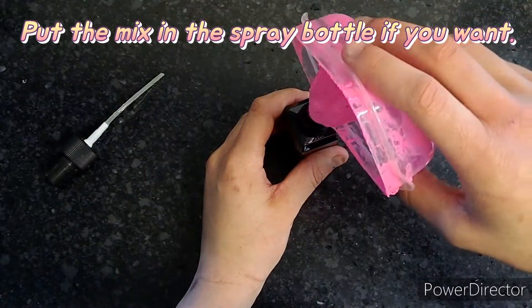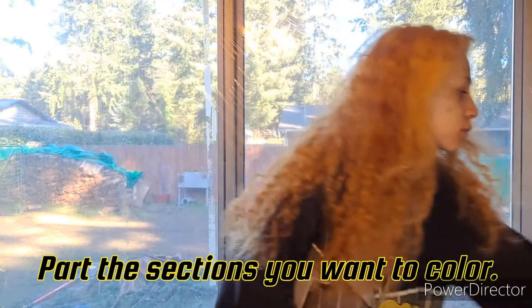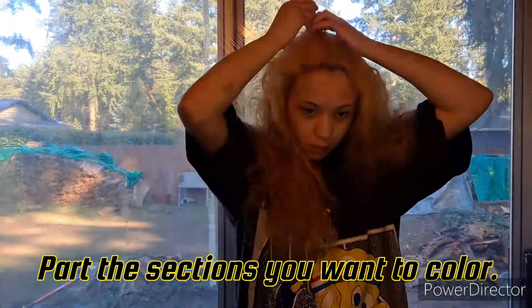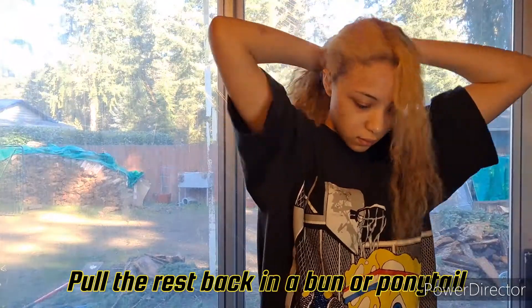Now you're going to put it into the spray bottle if you choose to. Part the sections out that you want to color, and pull the rest back into a bun or ponytail.